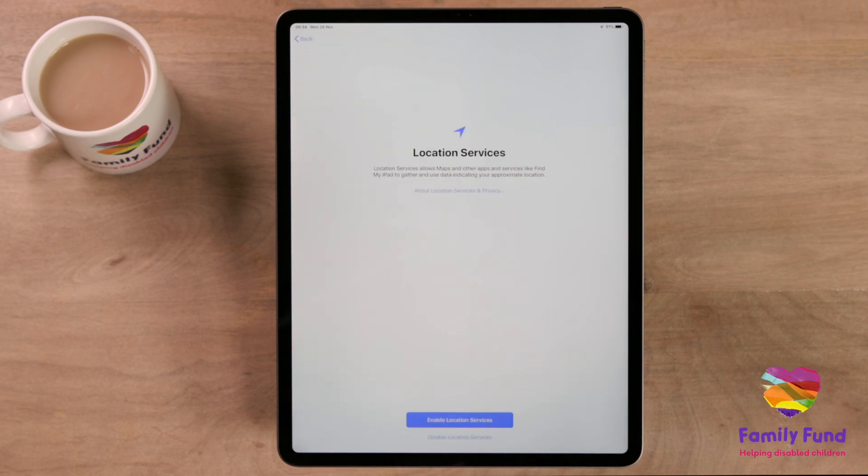Once you have finished setting up your iCloud account, your iPad will ask for permission to turn on location services or GPS. This will allow apps such as Maps to work more accurately. This can be turned off on an app-by-app basis later on in settings.